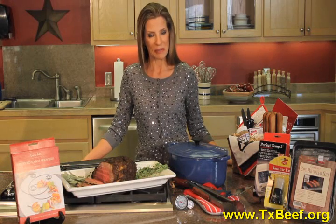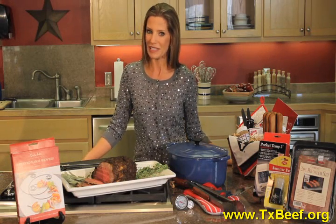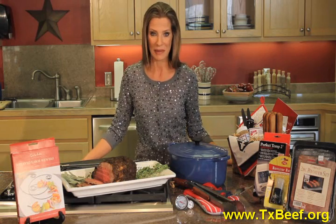Again, I'm Chef Tiffany with the Texas Beef Council, and I hope all of these gift ideas make someone in your life very, very happy.